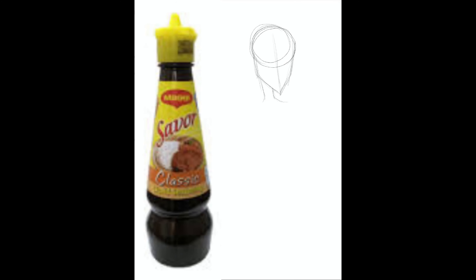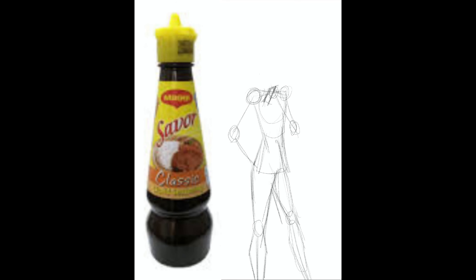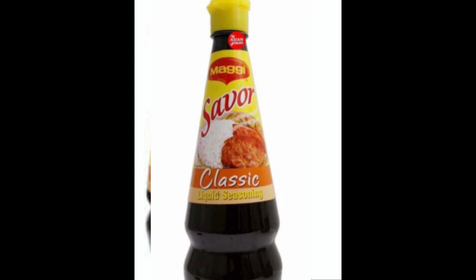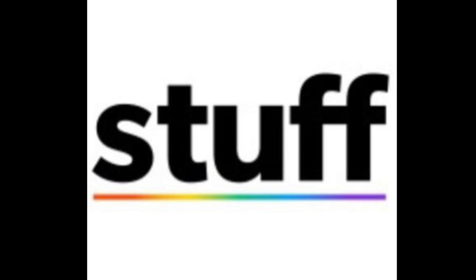Hello and welcome to Artspressive. Today I am drawing a condiment as a human being. I actually thought about this a few years before the quarantine thing happened, and I thought maybe I should make a human version of this thing that was in my house. It was Maggie Saver — a seasoned thing that made sizzling stuff.